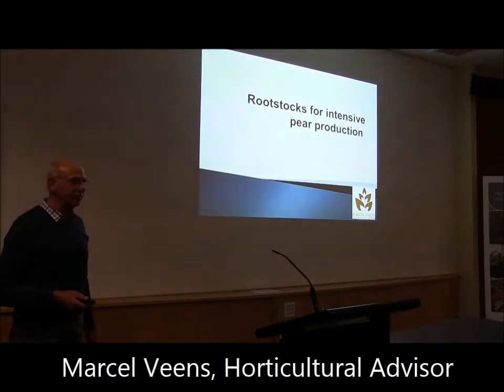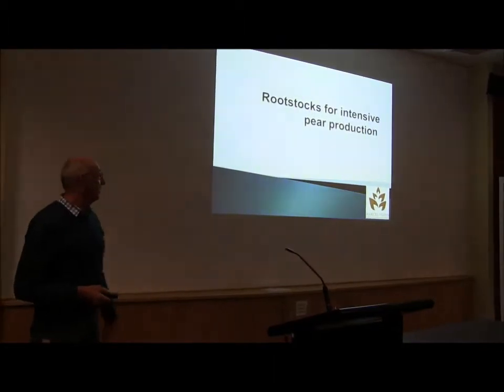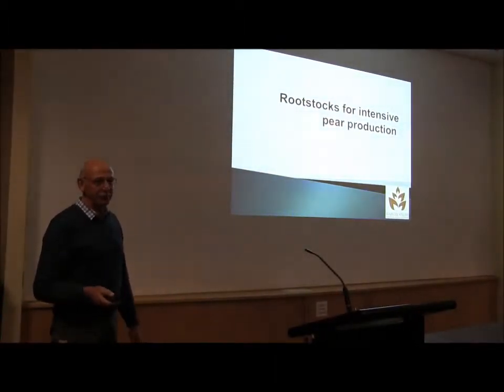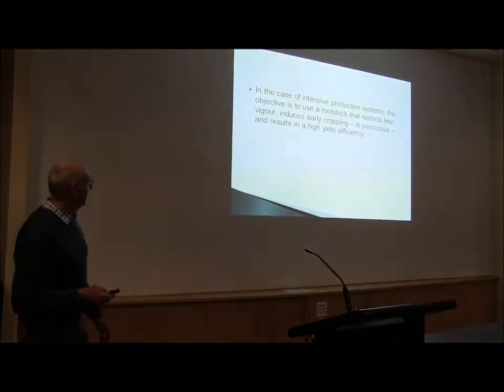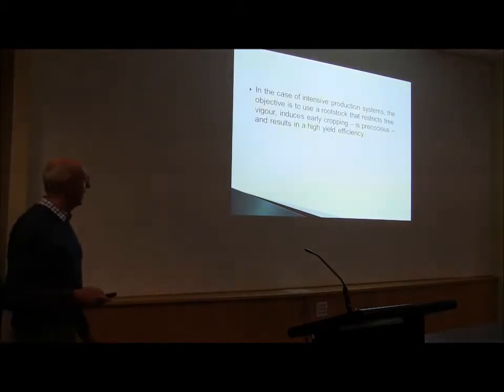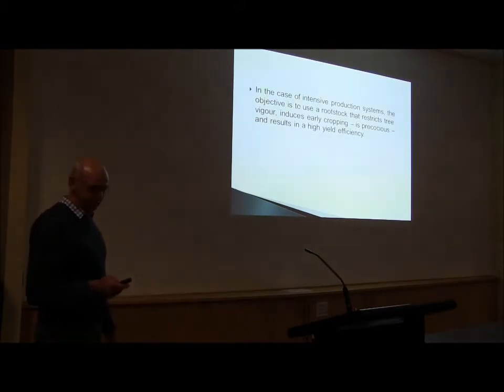I just want everybody to be focused. I get a lot of people calling me asking which rootstock do we like. For intensive pear production you need basically dwarfing rootstocks, because you need really precocious ones — rootstocks that actually give early yields.